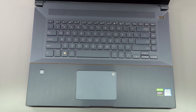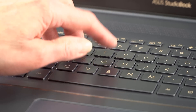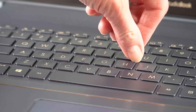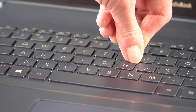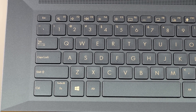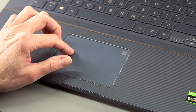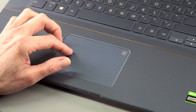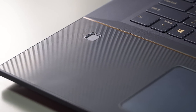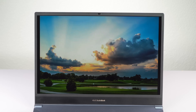The keyboard feel is excellent — the tactile feel, damping, and key spring-back are all good, with reasonable travel. Unlike the ZenBook Pro Duo and some ASUS gaming laptops, it's in a normal position with a proper wrist rest below it. The trackpad is very good — not too fast, not too slow, very precise. The number pad is just a quick press of a button to switch between trackpad and number pad modes.